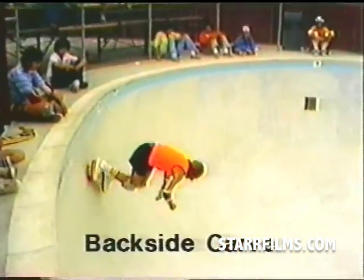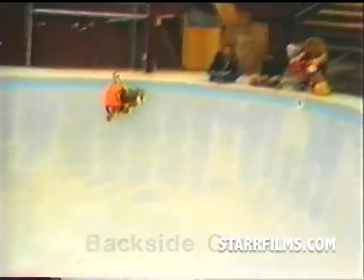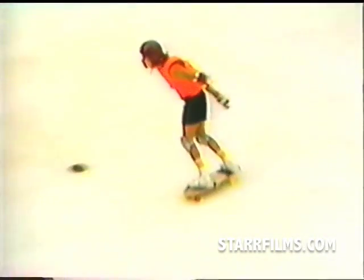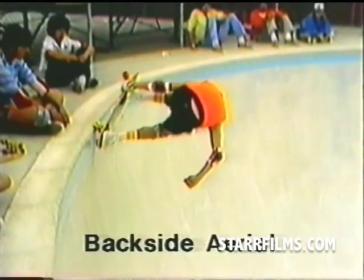I start off this run with a backside carb, another very basic maneuver besides the kick turn. It's done by just hitting the top of the pool, coasting along the top along the coping, and it sets you up for the next maneuver by giving you a lot of speed, which you need a lot of on this maneuver. It's called a backside air. As you head towards the top, you get a bit more speed than a kick turn, so it sends you into the air.